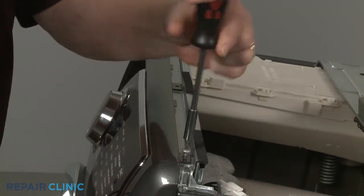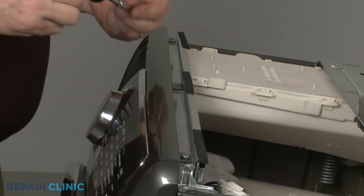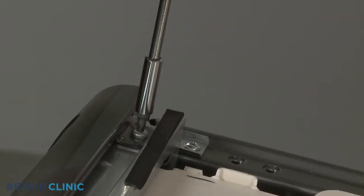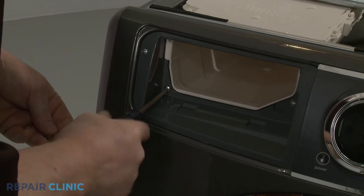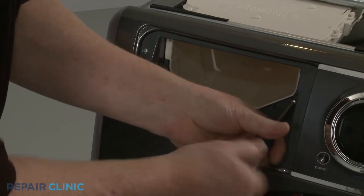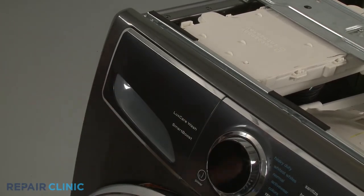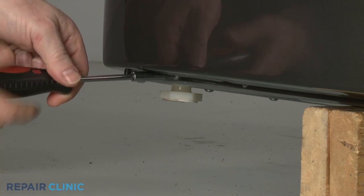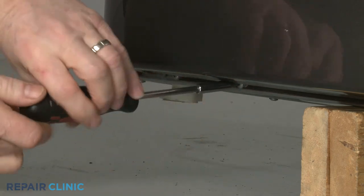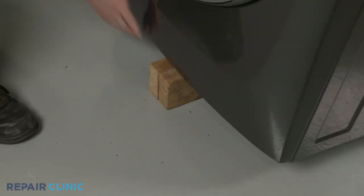Re-thread the three screws on top. Replace the screws in the dispenser drawer housing. Reinstall the dispenser drawer. Re-thread the four screws to secure the bottom of the front panel. Remove the support.